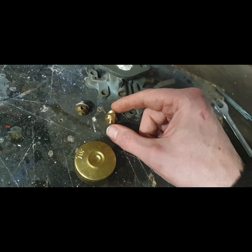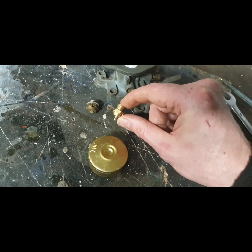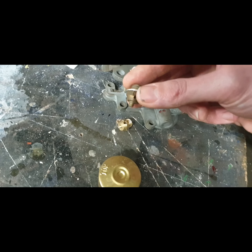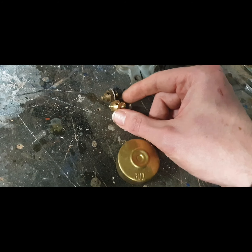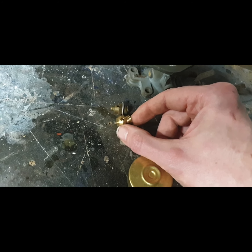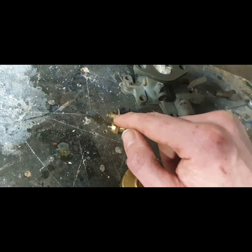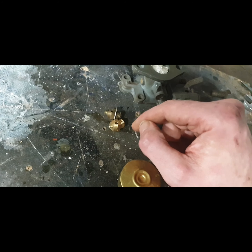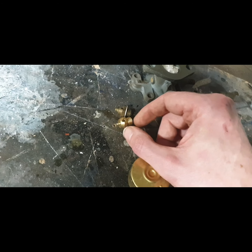I bought the rebuild kit for the carb on the tractor, primarily just to get a new gasket. But if you look at the length of that needle compared to this one — this new one is way shorter. I have a selection of aluminium washers to play with the length, so I'm going to get my vernier calipers and measure both needles fully out, getting the distance from the start of the valve itself.